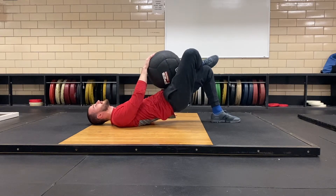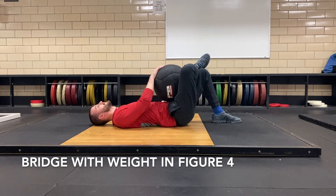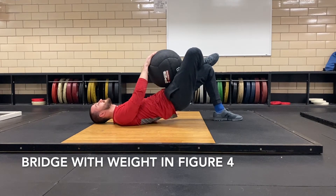Bridge with weight to figure four. In a supine position with one knee bent at 110 degrees, cross the other leg so that the ankle is on the lower part of the quad and the knee is bent at 140 degrees.